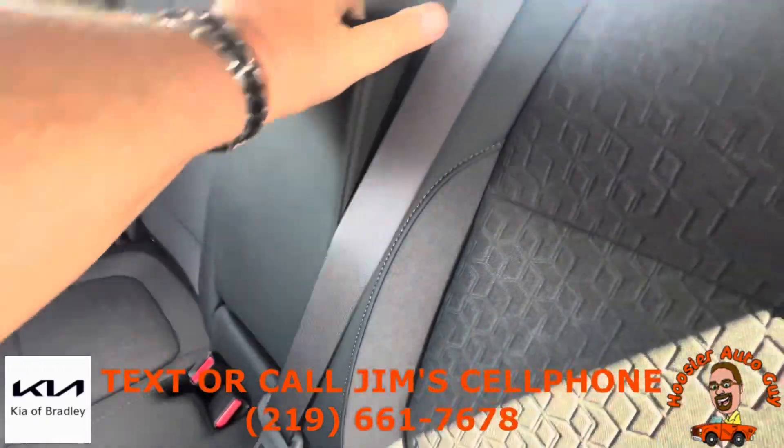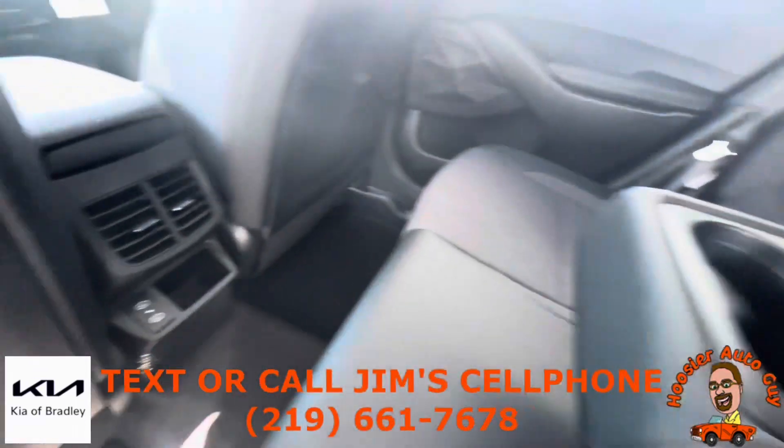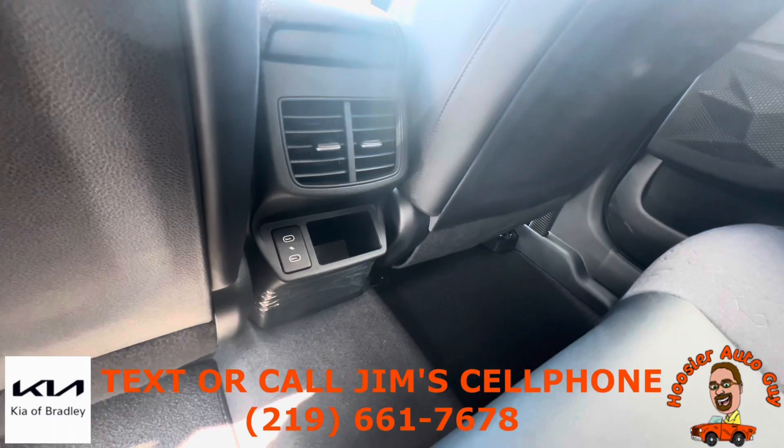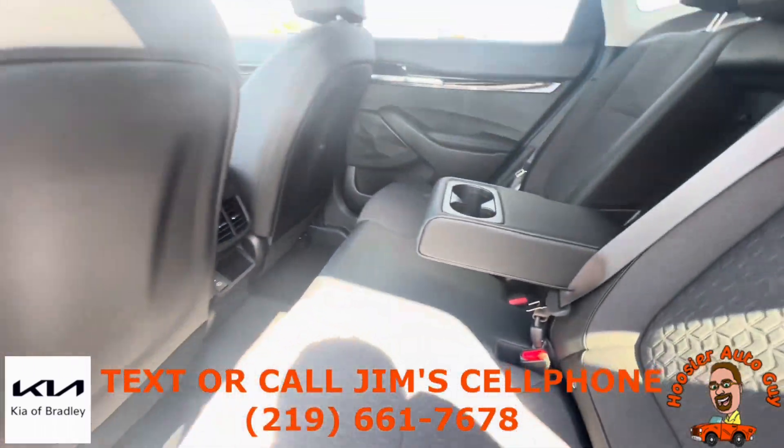I'm going to have an armrest that folds down back here with some cup holders in it. There are some vents back here and then you have the power outlets and USB-C outlets for your cell phones and tablets and all that good stuff too.